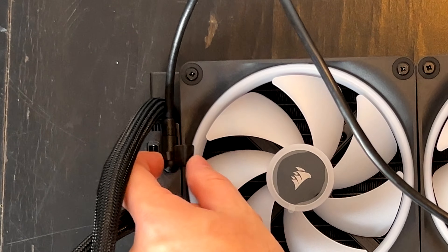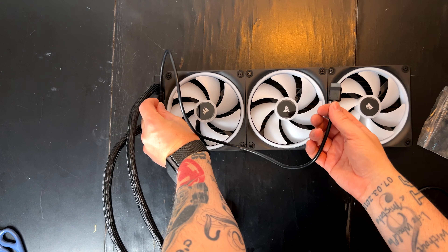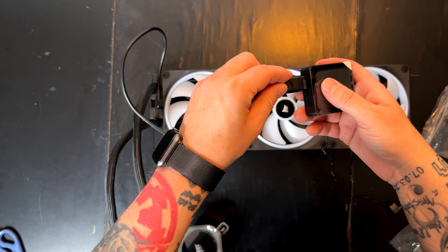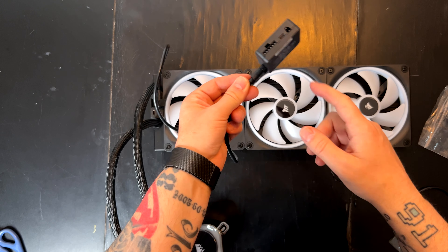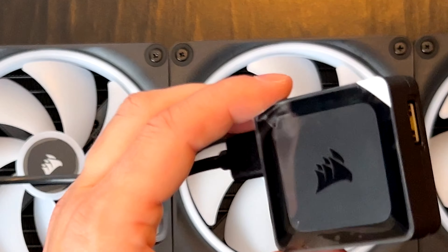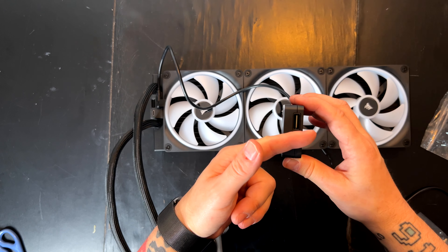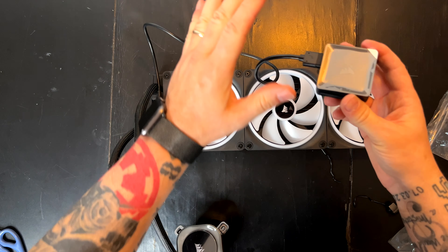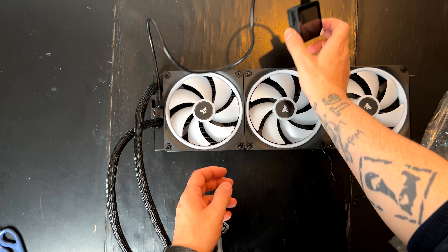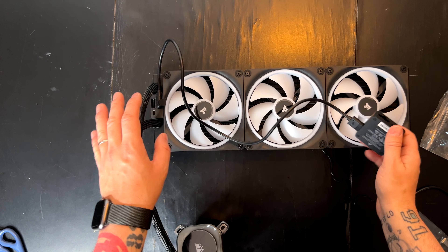Let's go through the installation quickly — it's pretty simple. You connect one cable here; there's a little locking piece in case you want to remove the cable easily again. Then connect the other side of the cable, and you're good to go. You have the power, USB, and thermal sensor connections here, and on this side you can connect up to 14 devices.